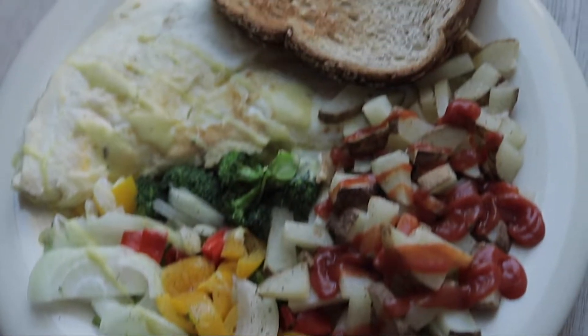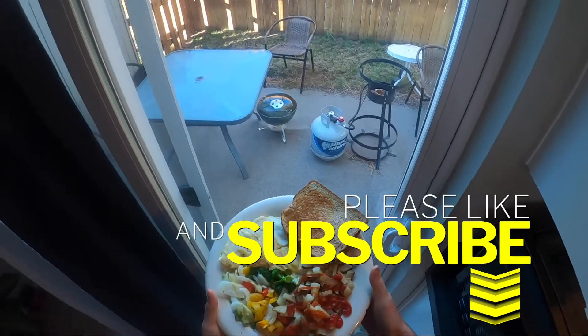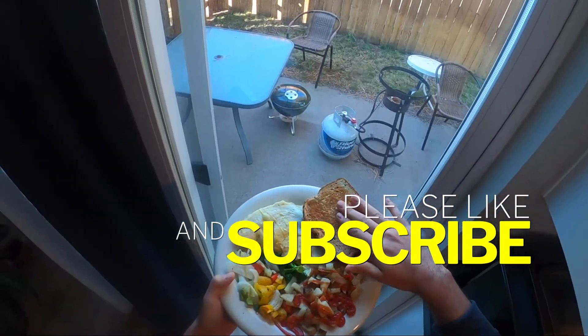Today we're going to be making a high-protein, low-calorie breakfast. Stick with me, I'm going to show you guys exactly how we do it. Step-by-step — smash that like button for more videos. Let's go.